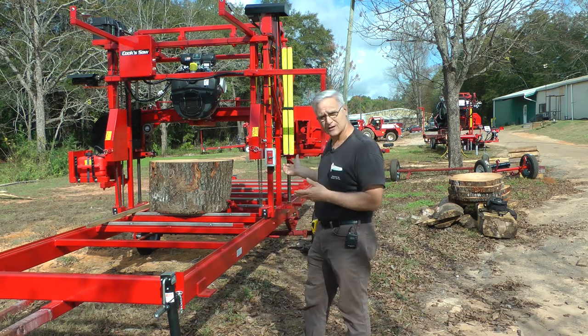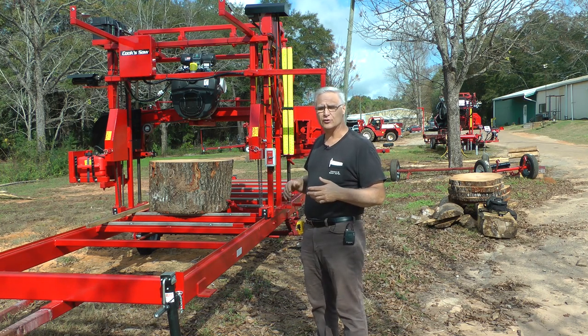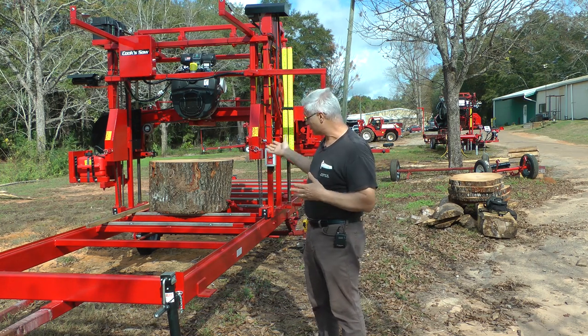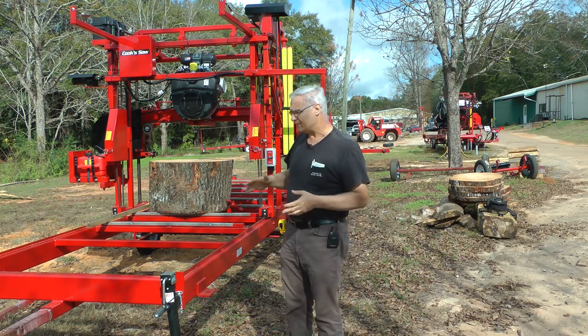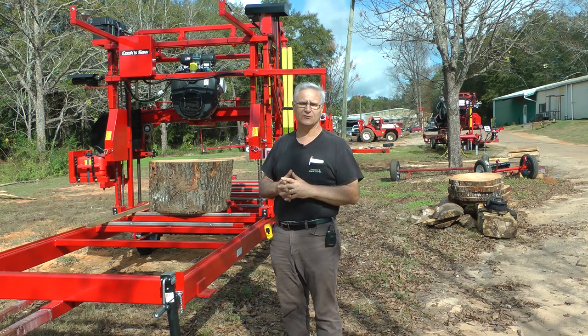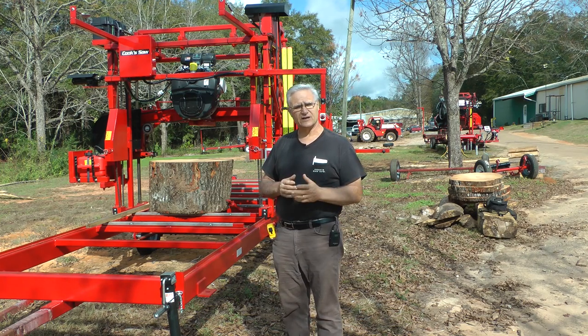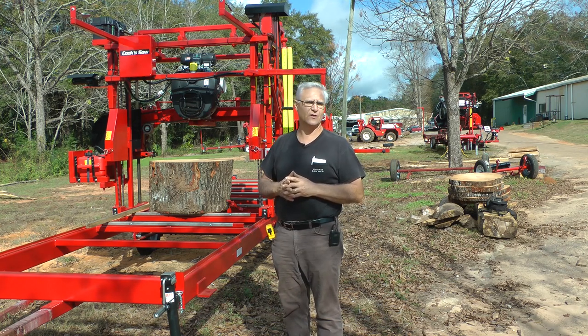I'm just going to crank this up and cut several pieces, show that to you. This is about a 36 inch diameter stump. This is on our super wide SW 52 mill. We have other videos you can go to to see all the features of it. I just want to keep this kind of short and just let you see what we're doing today.